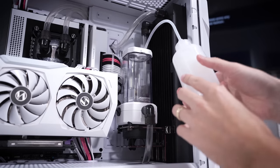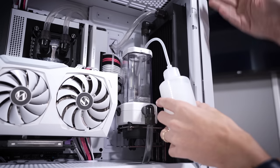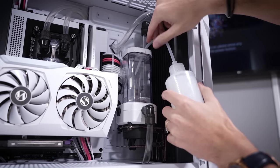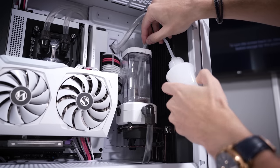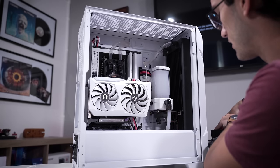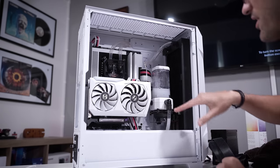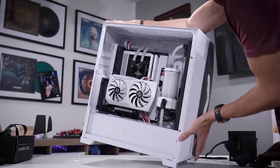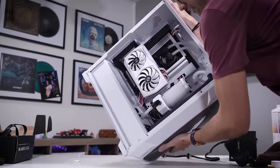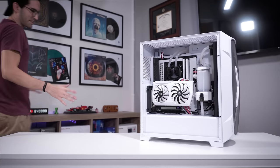It will take a good while to prime this loop because the reservoir is kind of in the middle of the system, and it's also not at the highest point no matter how we turn the rig. It'll be difficult to fully top off. We'll try to get as much air out of the system as we can. The fluid went down pretty fast - we've got to continue filling until all the air is out, especially from the radiator. The best way to do that is to have the radiator at the bottom so trapped air can migrate upwards. I think we have most of it out - let's go ahead and give it an official go.